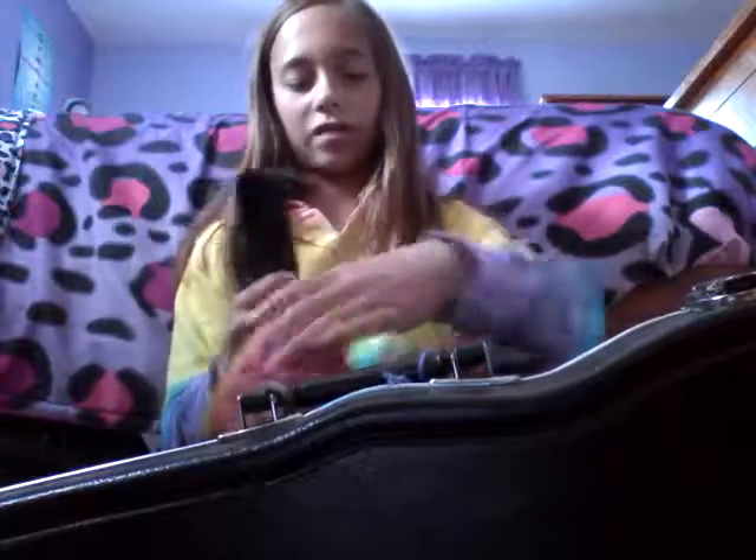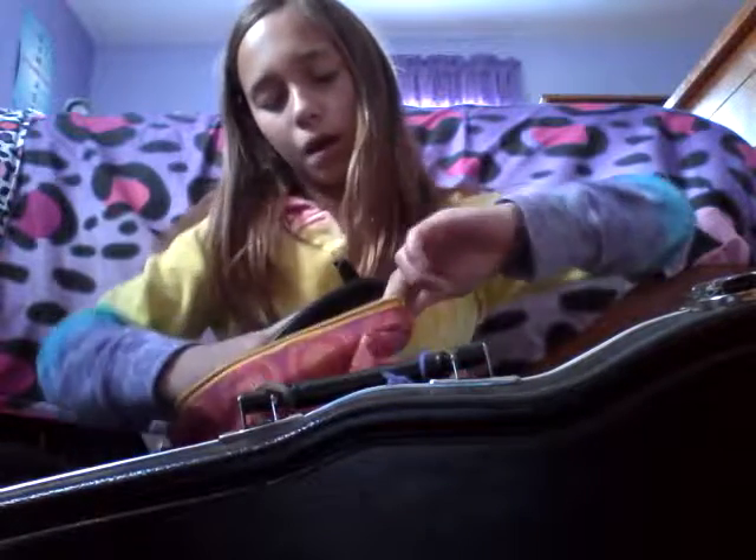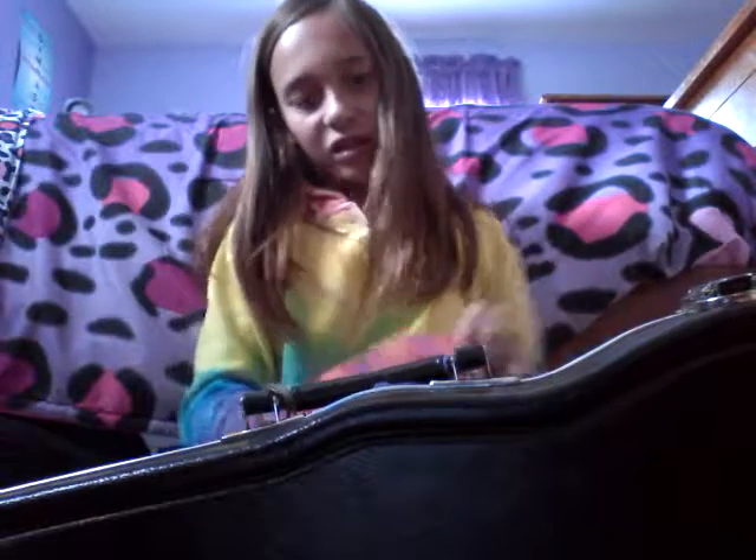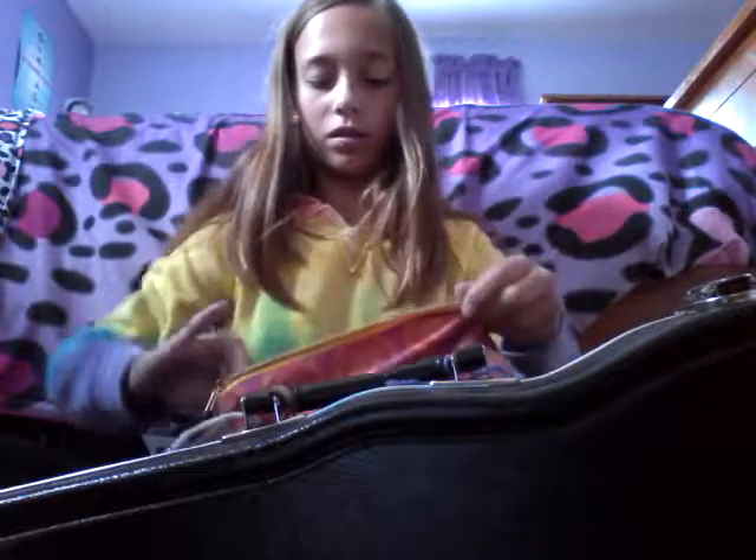It's kind of a tight fit, but this is the biggest pouch case I can find in my house. That just stays on my violin case all the time.